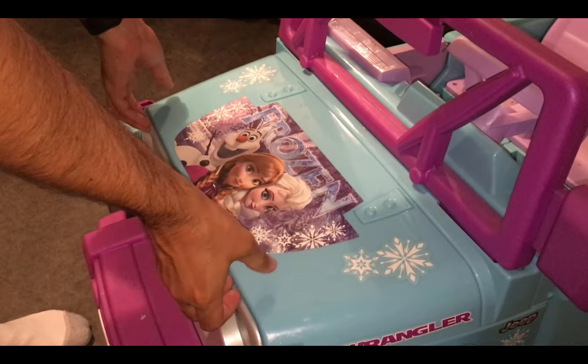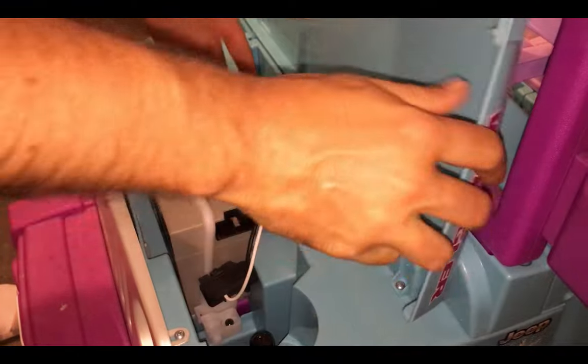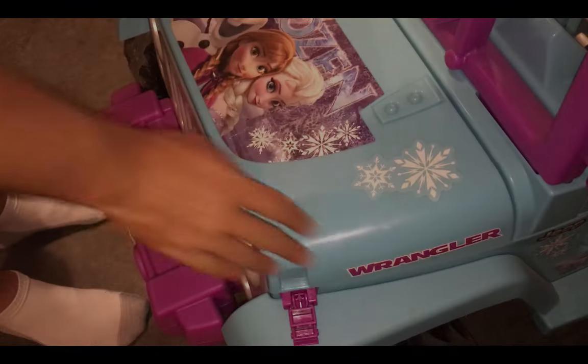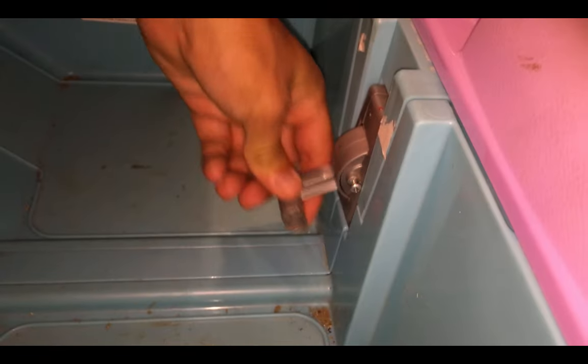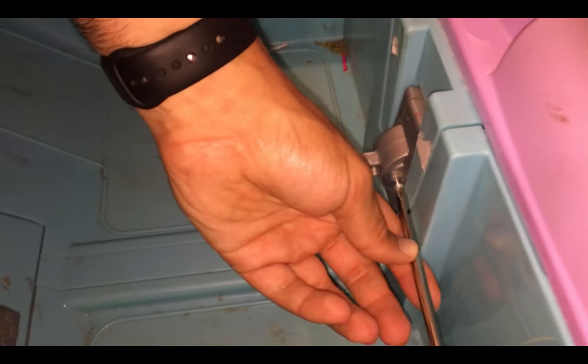First, you'll want to unhook the front trunk and disconnect the battery from the power supply. Next, identify the gear shifter in the middle of the seats. Notice how there's only the lower reverse position and the middle drive position.